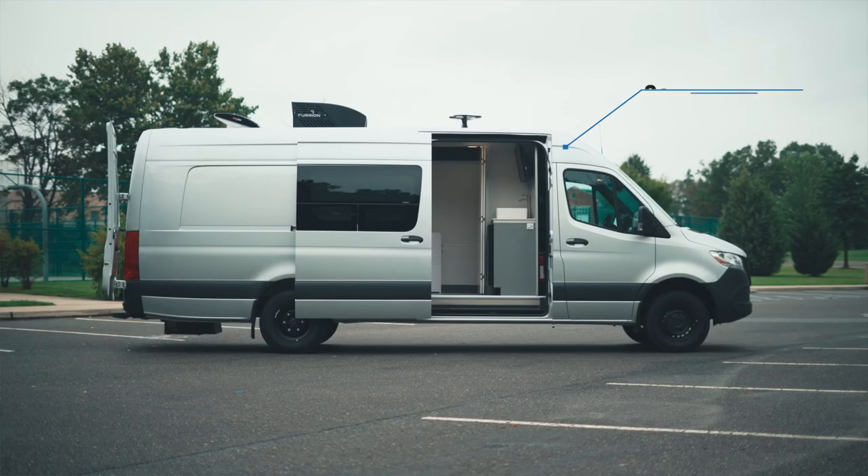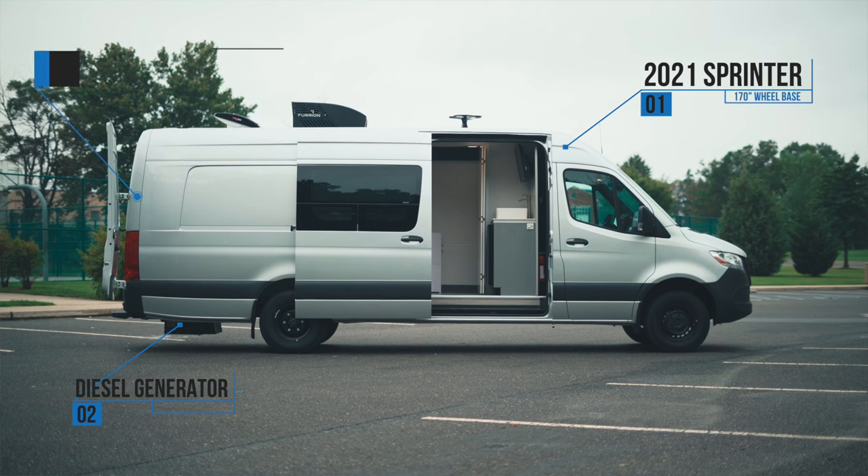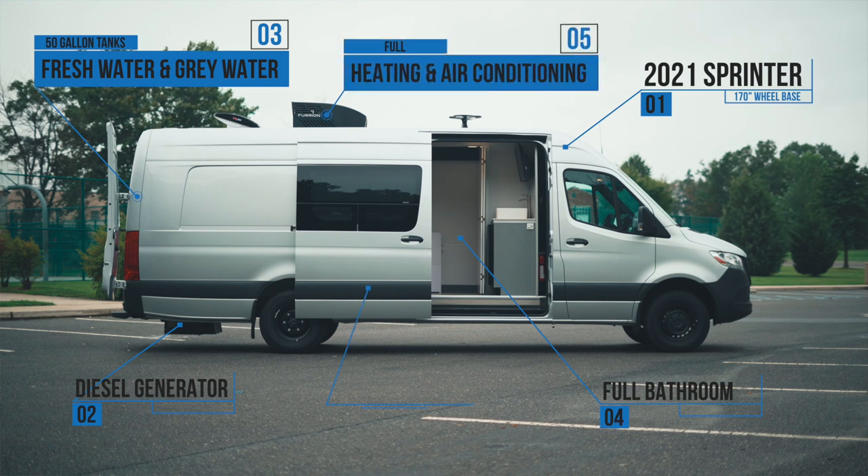So this is a 2021 Sprinter 170-inch wheelbase. It has a diesel generator underneath, 50-gallon freshwater tank, 50-gallon graywater tank, full bathroom, heating, air conditioning, and accent lighting.